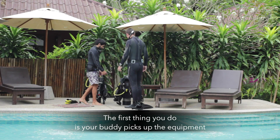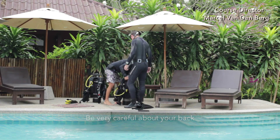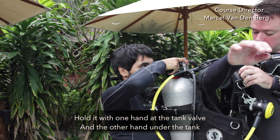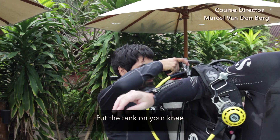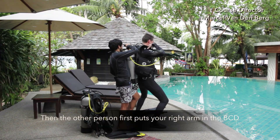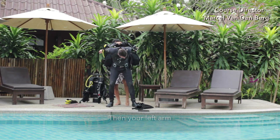First thing you do is your buddy picks up the equipment. Be very careful about your back. Hold it with one hand at the tank valve and then the other hand under the tank. Put the tank on your knee, then the other person helps. First put your right arm in it, then your left arm.